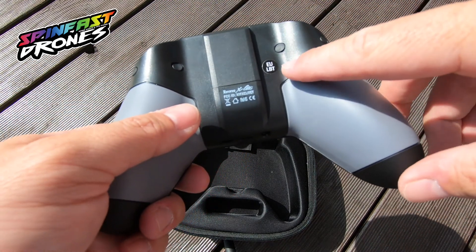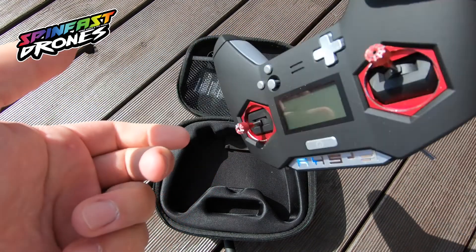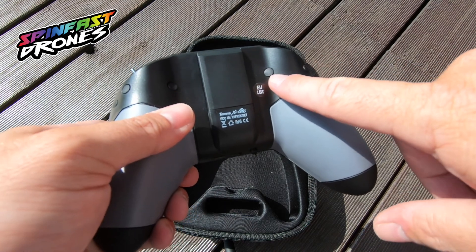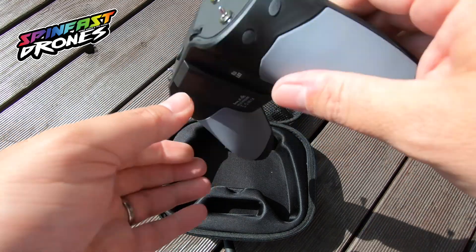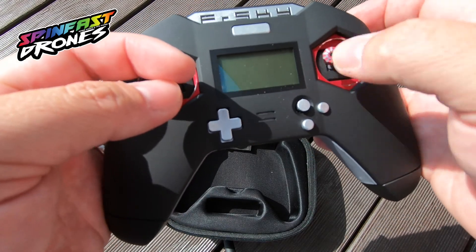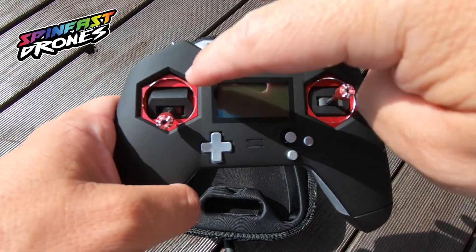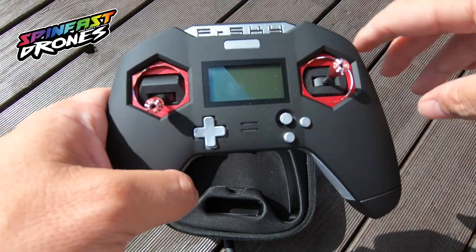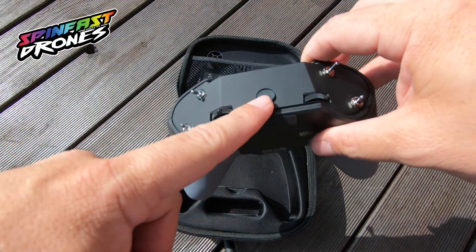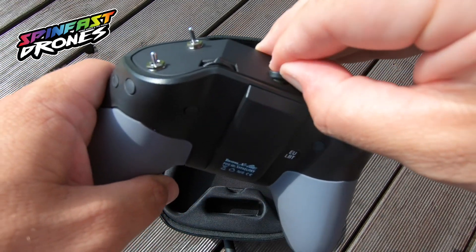This unit was bought in Germany so it comes with LBT firmware, but you can flash it to international, which is what I did. Behind those little doors are screws for changing the gimbal spring resistance and how hard it is to move the gimbals. This is nice because you can even change between mode 1 and mode 2 without opening up the radio. There is also an external antenna connector up here where you can attach any 2.4 GHz SMA antenna.